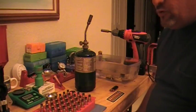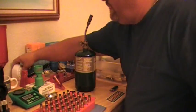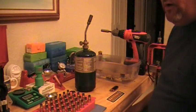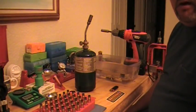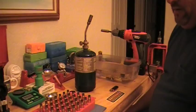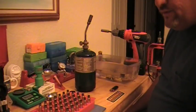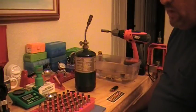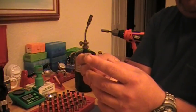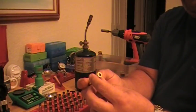Hello guys, this is Mr. Surplusnut here doing another part to this series of videos covering different parts of reloading. I hope you guys have been following along to the other parts previous to this one. We started off on the last part already trying to prepare the cases for the actual reloading — what we did, what we left off, was removing the old fired primer out of the case and cleaning the pocket.